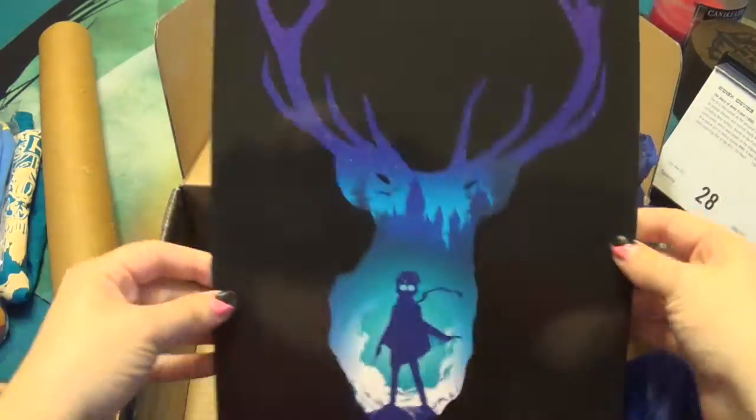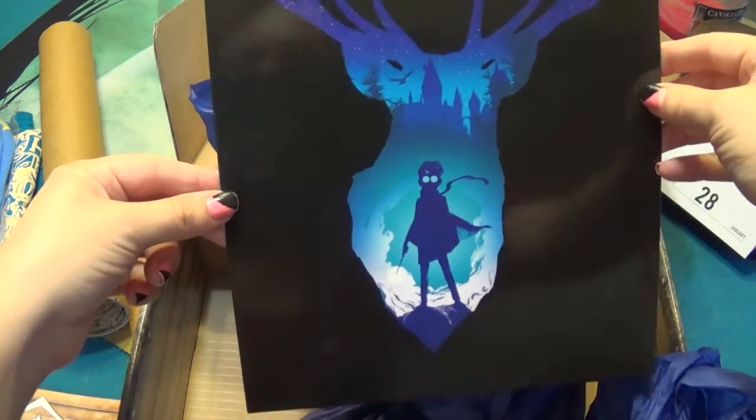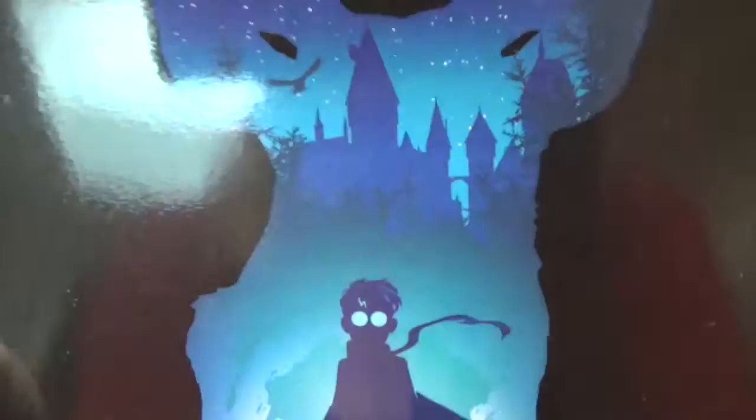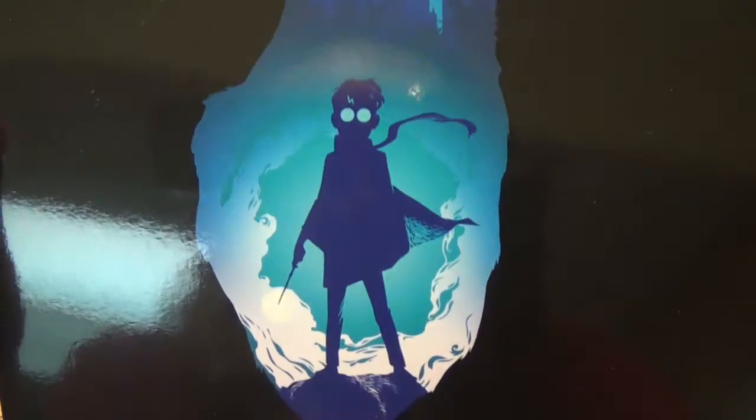Oh, there's one more thing. I guess I don't want to roll it up but it's another poster. Wow, that's really nice. Look at that — oh you can see them in the reflection too! How cool.